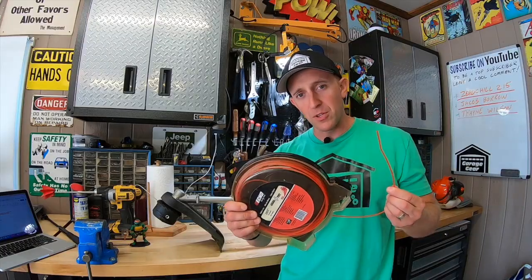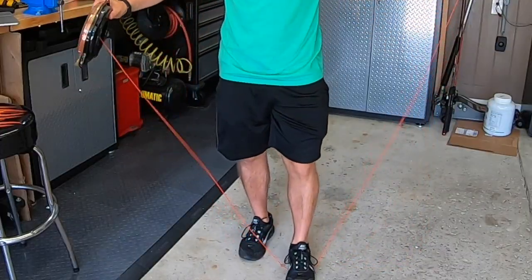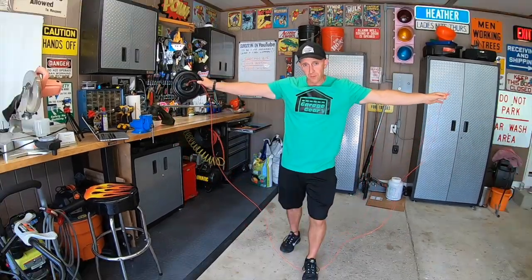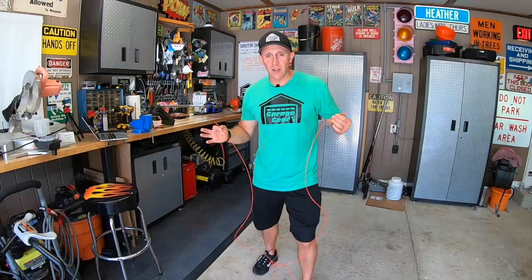Next, grab your line and start pulling some out. Here's my method — I call it the wing step. Take your line, step on it somewhere in the middle, and pull it out until you have a wingspan arm length out on each side. That's your wing step.